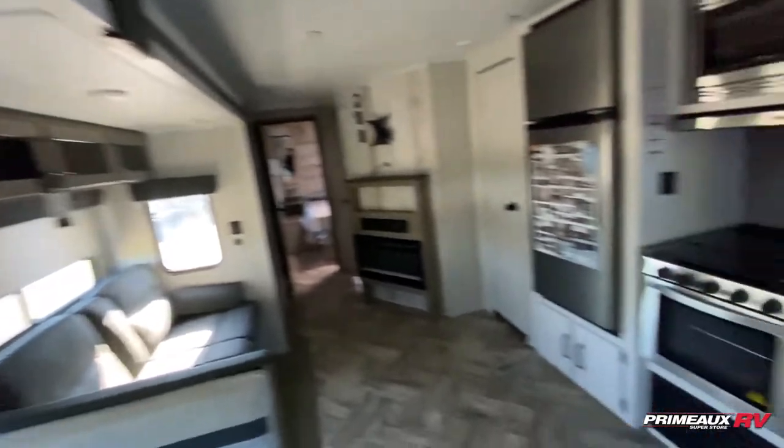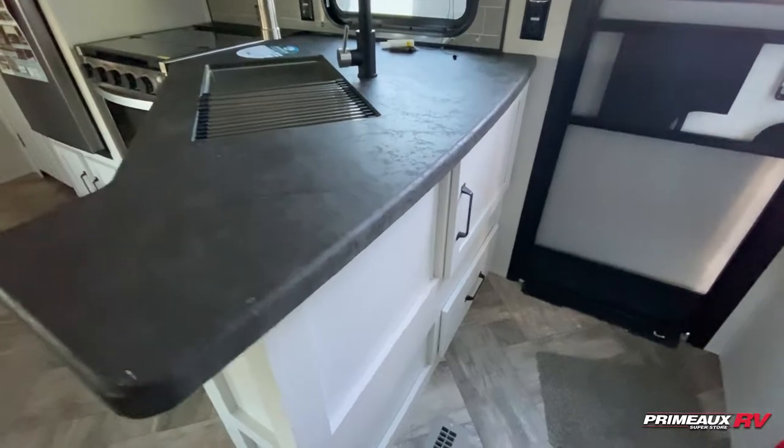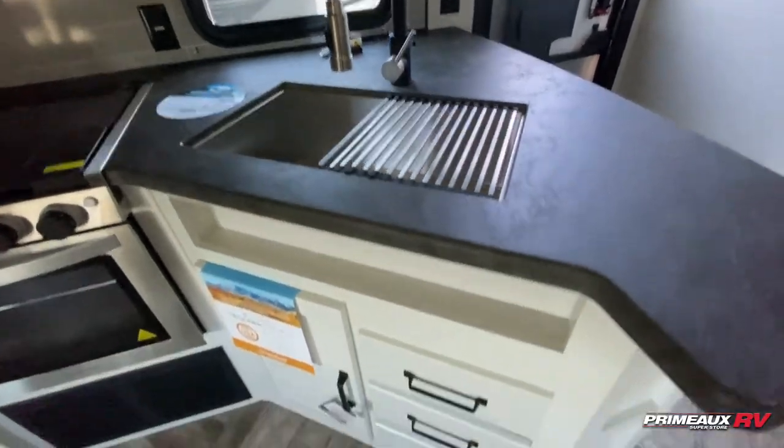There's decorative accent lighting here. Across we have your sink area, so you have a bit of storage on this side that you can access underneath your sink. Stainless steel sink, and you've got that nice nozzle on there that's going to make it really easy to do your dishes.